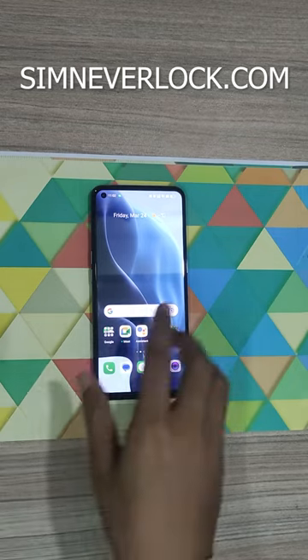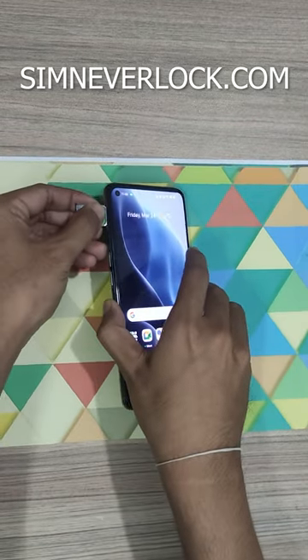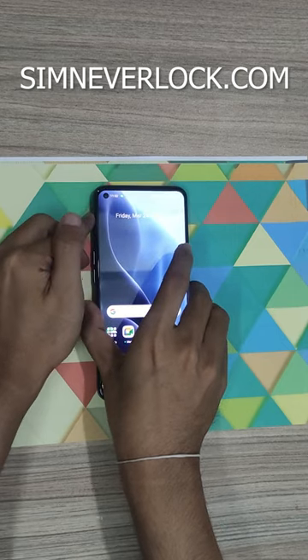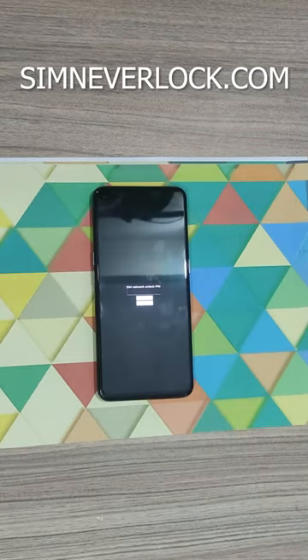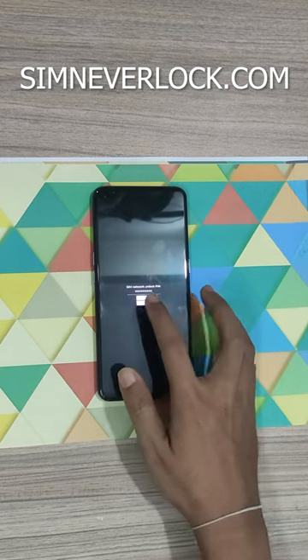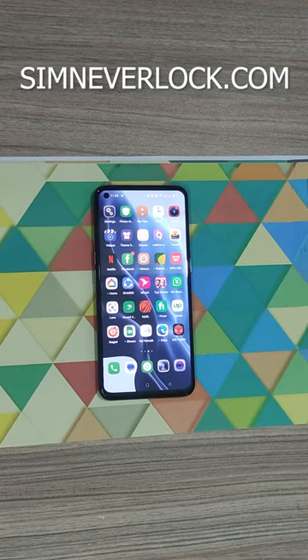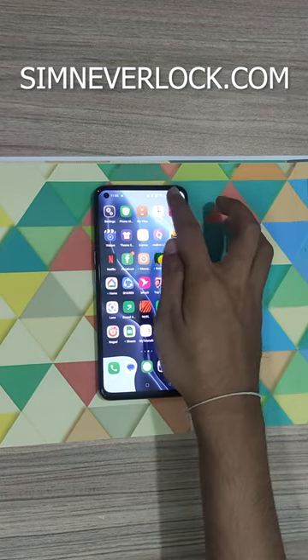Now let's insert the SIM card back into the phone. It's asking for the code — let's paste it and click on unlock. You can see that the SIM card is now active again.